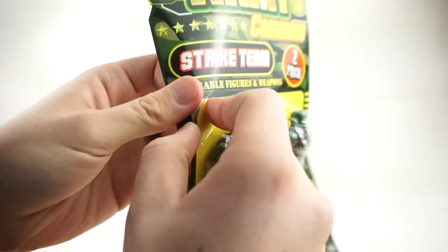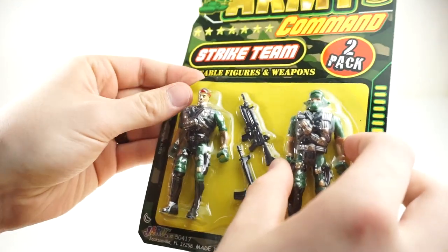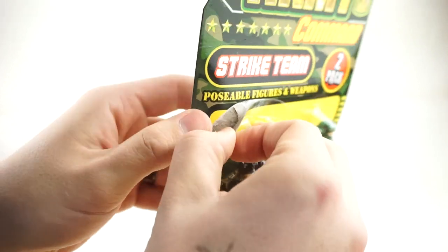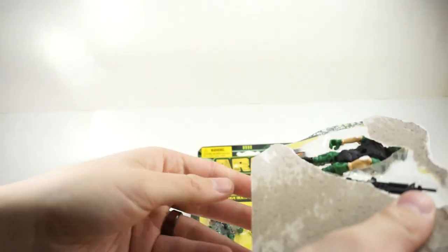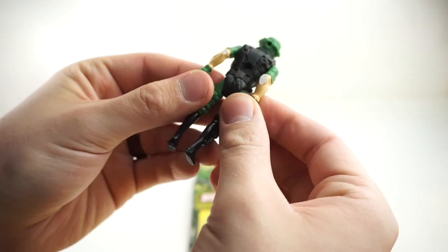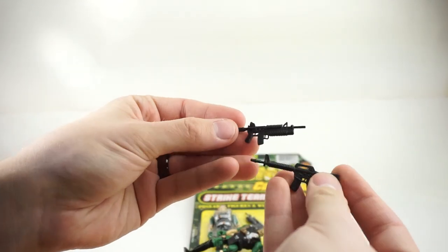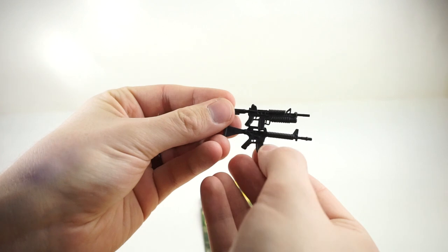So let's start — we're going to call this Strike Team 1. Strike Team 1, we're going in. So satisfying. First off, this guy looks like he's been hot glued on his elbows to the packaging. Thank you, James, my assistant here. Honestly, these are pretty well sculpted weapons, all things considered.